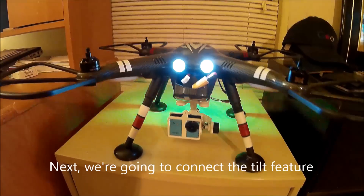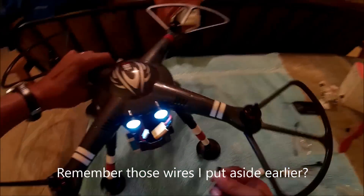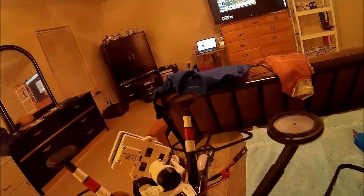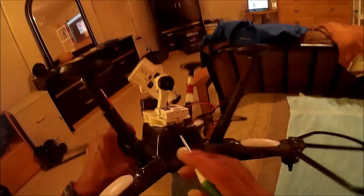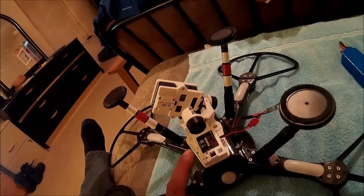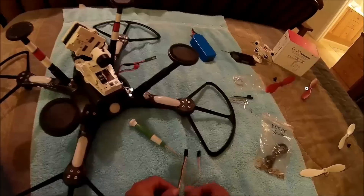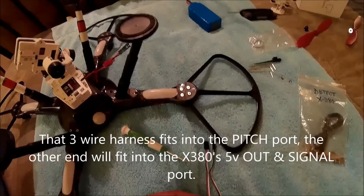Now the X380 has a pan up-and-down button on the transmitter, and for that we need one of these cables that came with the G2D gimbal. The controller for the G2D gimbal has connecting pins — one for pitch, one for roll, and one for auxiliary. With a GoPro camera this controller would also let you start and stop video or shoot a picture. The G2D came with two of these harnesses, but they're just a tad bit too short.